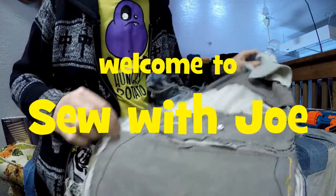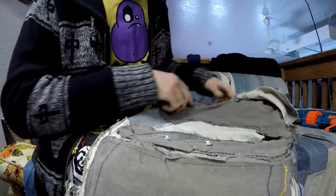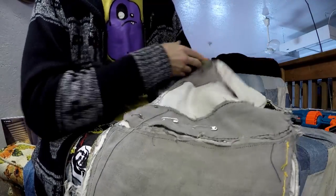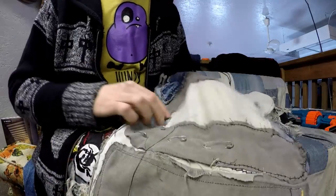Hey everybody, welcome to Sew with Joe. Today we're picking up where we left off last time, working on my thigh patch on my 20-plus-year-old pair of jeans. Let's get into it.